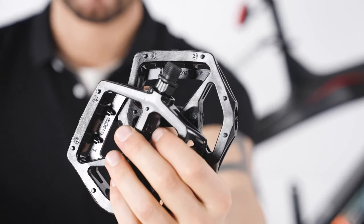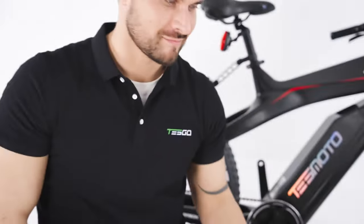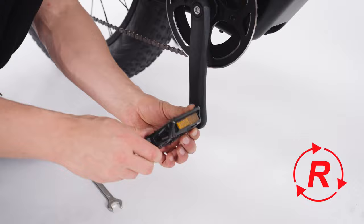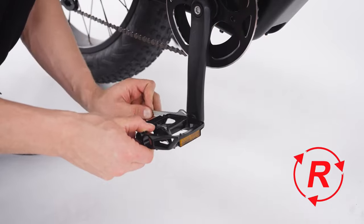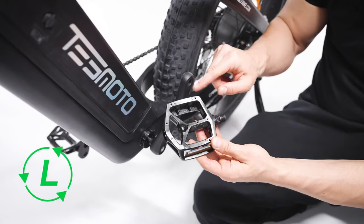Let's install the pedals. Check the pedals for L and R stickers and install them on the right side accordingly. Use a wrench to tighten the pedals. Repeat the same step for the other side.